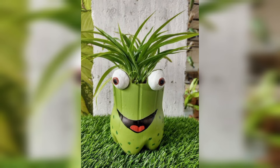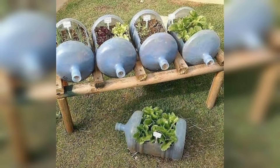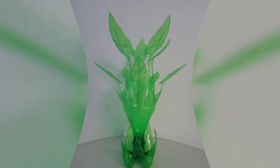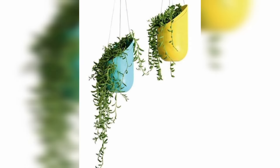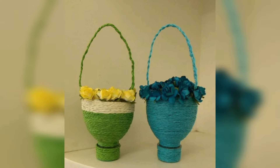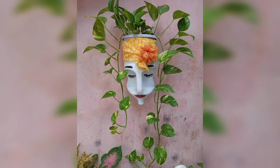Unless you use one of the newer biodegradable or photo-degradable black plastic mulches. To recycle a plastic bottle, empty and rinse the bottle, leave on labels as these will be removed in the process, squash the bottle to save space, and replace the lids so they are recycled along with the bottle.